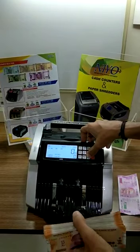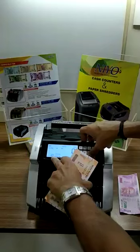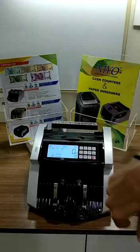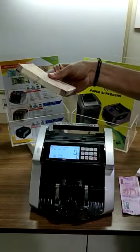This way we can use this function for all denominations: 100, 50, 20, 10. Like this, we can even count the 10 rupee notes — the new 10 rupee notes.